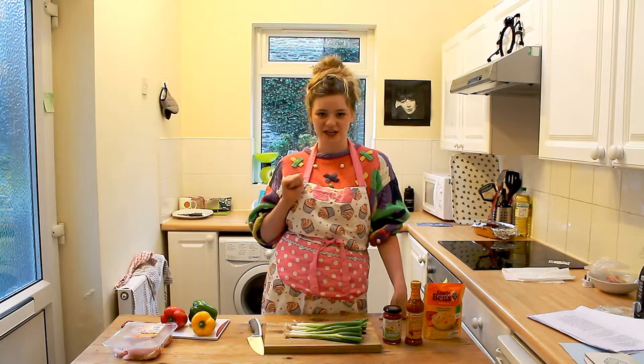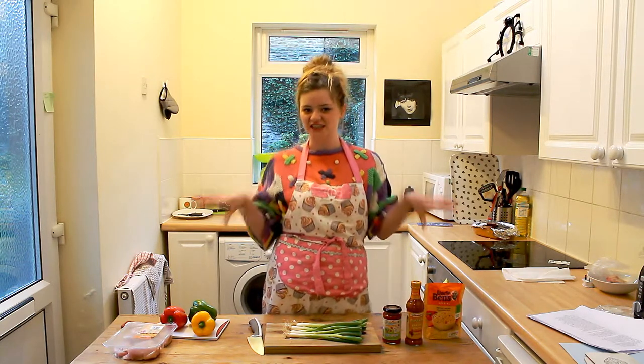Today we're going to be cooking piri piri chicken and spicy rice. Let's take a look at the ingredients.